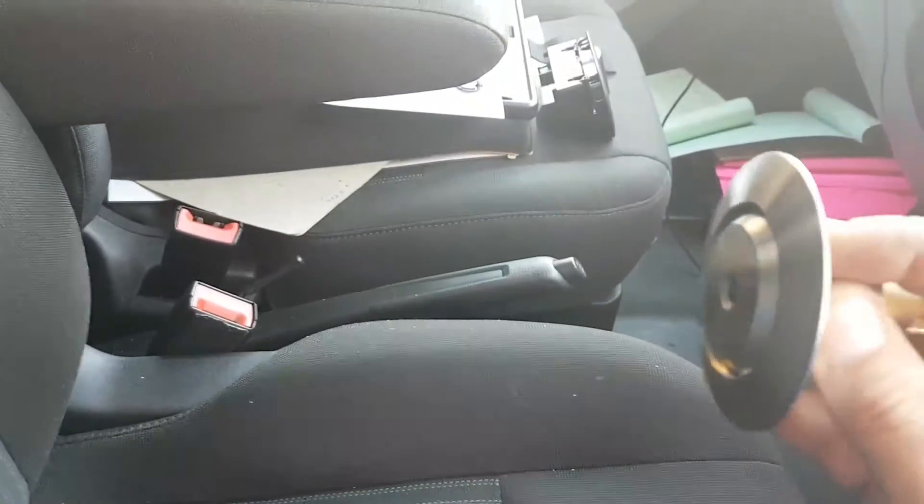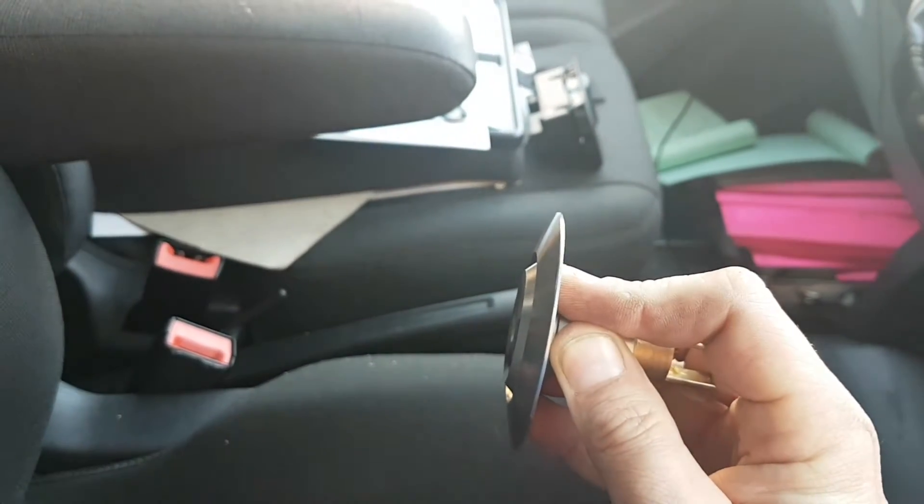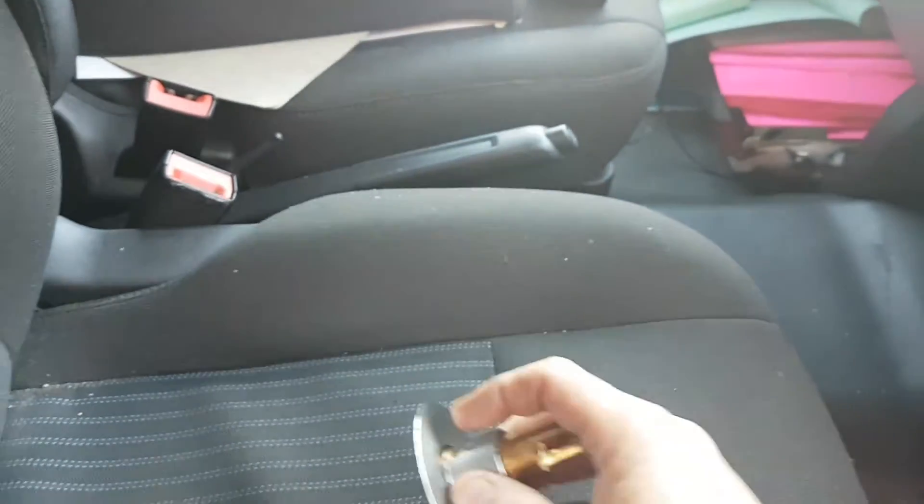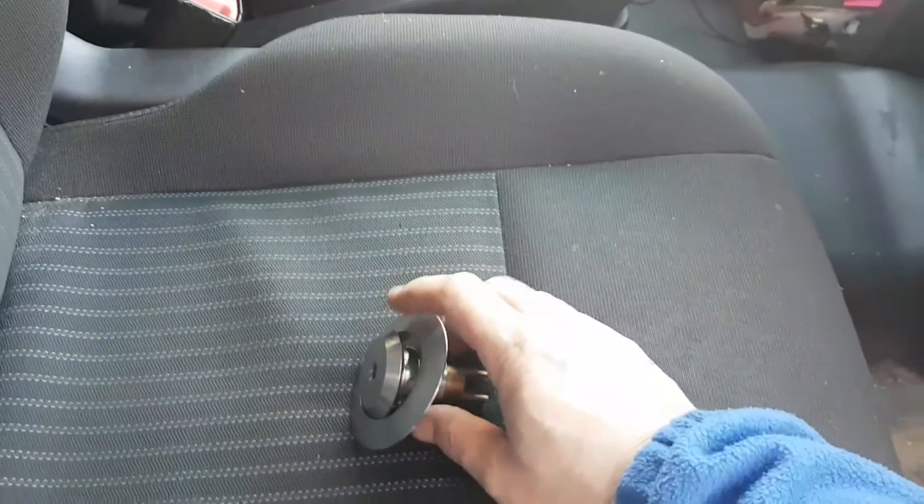You can't physically get hold of the lock with the Stilsons or anything to get a good grip on it. The lock just protrudes outside, but you're not going to get anything on that at all. So we'll get this all installed and then give you a look at what it looks like.